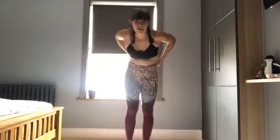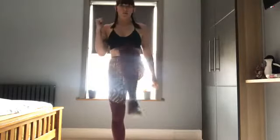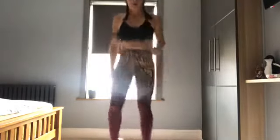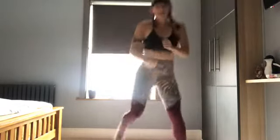Right, on your feet everybody - hopefully the music's at an okay level, do let me know if not. I'm going to start nice and gently first, so we're just going to lift the knee, back to the floor, lift the knee, back to the floor - really gentle. Really lift that knee as high as you can, big range of motion. Get a little arm pump in too. Okay we're going to have a little shuffle side to side, foot to foot. Good, we're going to take it into heel flicks - lift at the back, get those heels up right to the bum.